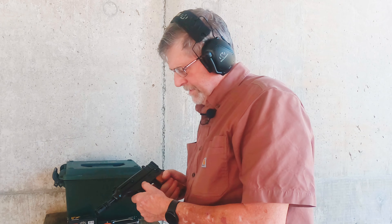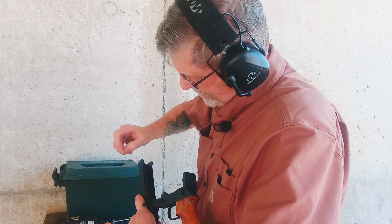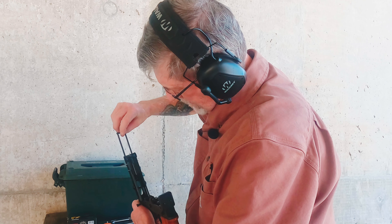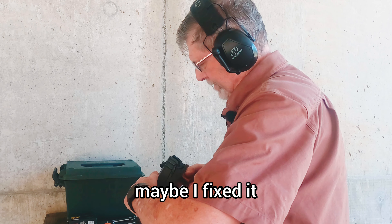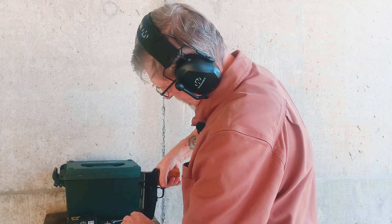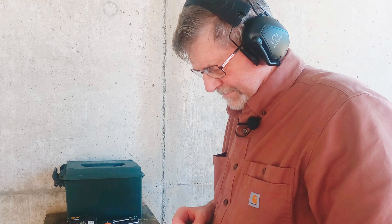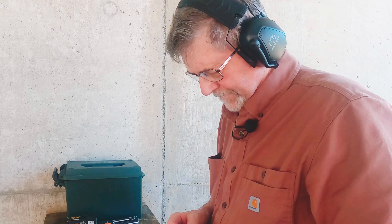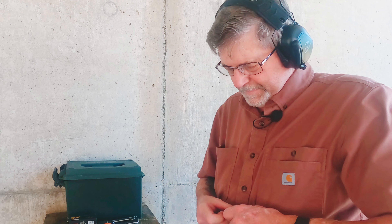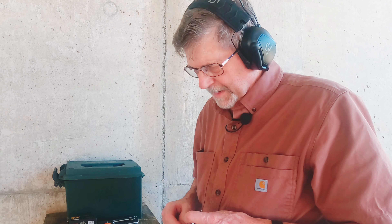Looks good. Let me see what the damage is. Not seeing any shaving in there, so maybe I fixed it. Let's try it again. I noticed that with the 20-round magazine the bullets would jam in there.